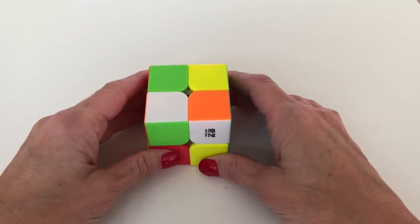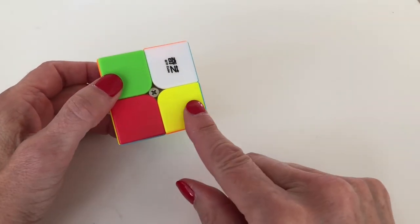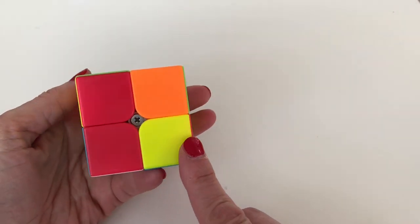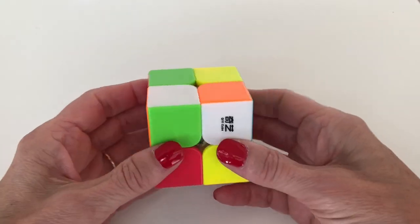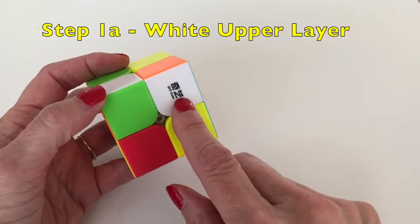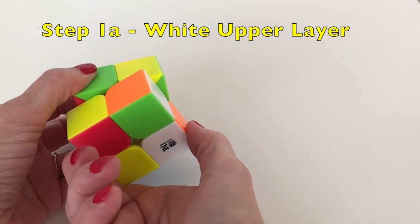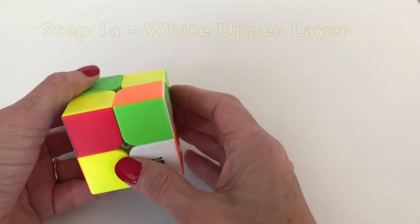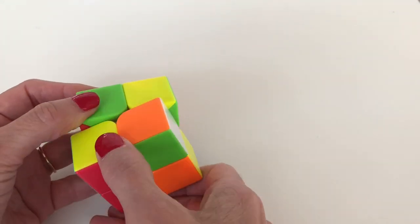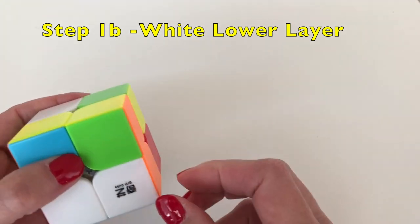If you're familiar with placing a white corner on the 3x3, what we like to do is find a white piece that's on the bottom layer. Looking at our cube, we don't have any right now, so we need to put one where we need it. To do that, take the piece on the top layer, rotate the face so it's on the bottom layer, move it out of the way, and put the original piece back up into place.